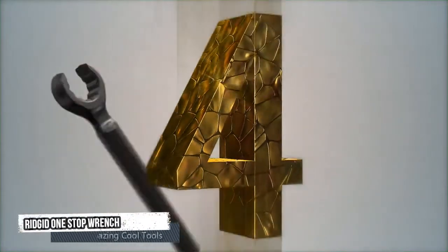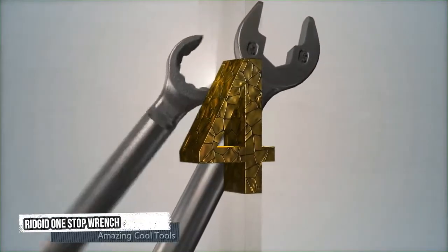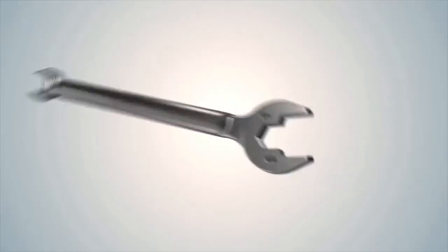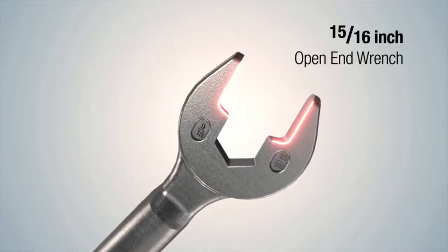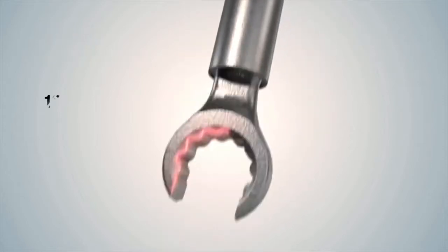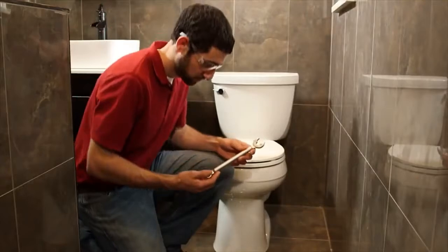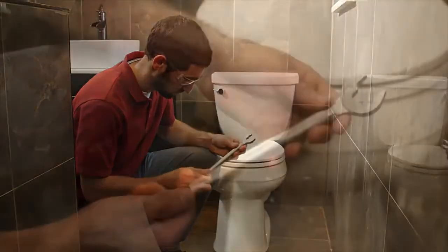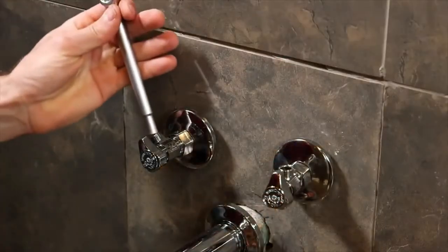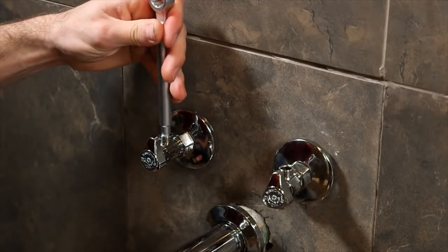Number 4: Rigid One Stop Wrench. The Rigid One Stop is the ultimate tool when working with supply lines and shut-off valves. It includes a 15/16-inch open-end wrench, a 9/16-inch open-end wrench, and a 12-point flare nut wrench. The smaller wrench is stored within the tubular body of the larger wrench — unscrew the button and it's ready to use.